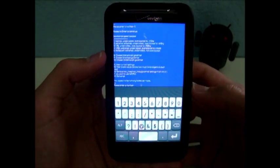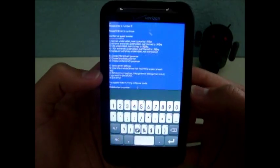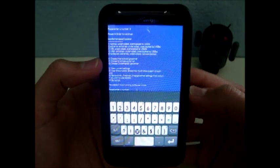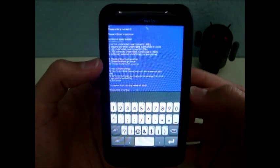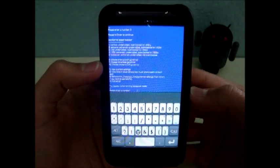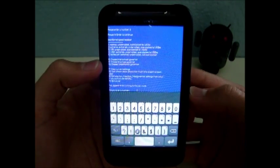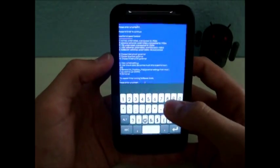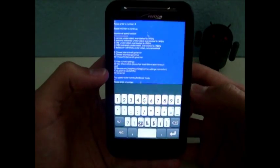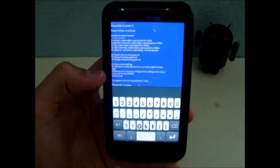I hit Enter and it says down here: you appear to be running battery saver mode — that's good, that's what I wanted. If you look up again, options 8, 9, and 10 let you choose the governor: Interactive X, Smartass, or On-Demand X. iMoseon says his favorite is Interactive X — the perfect blend of power save and speed — so I'm going to use that one. I type 8, hit Enter, and there we go. Now I'm running battery saver mode with the Interactive X governor.